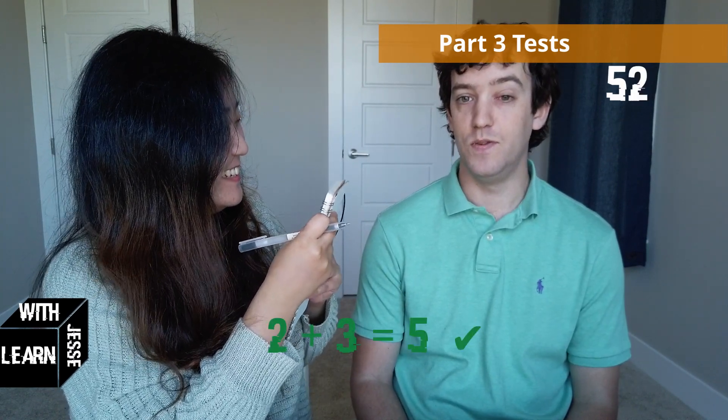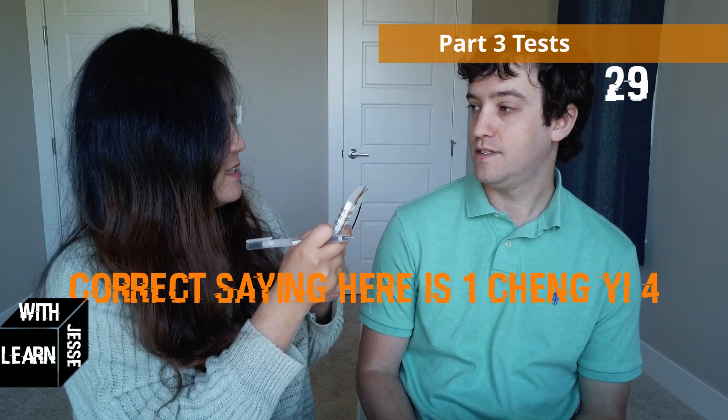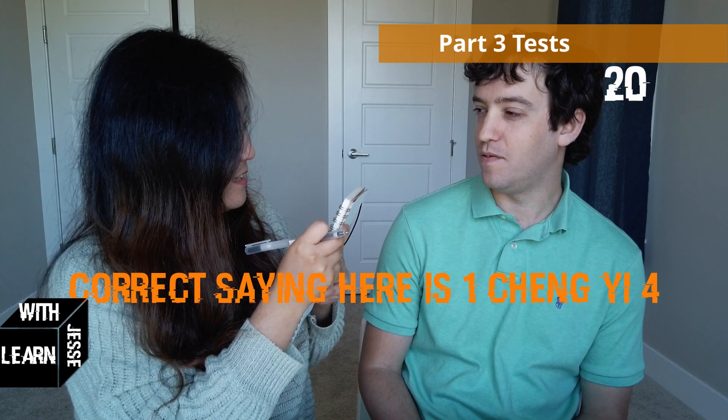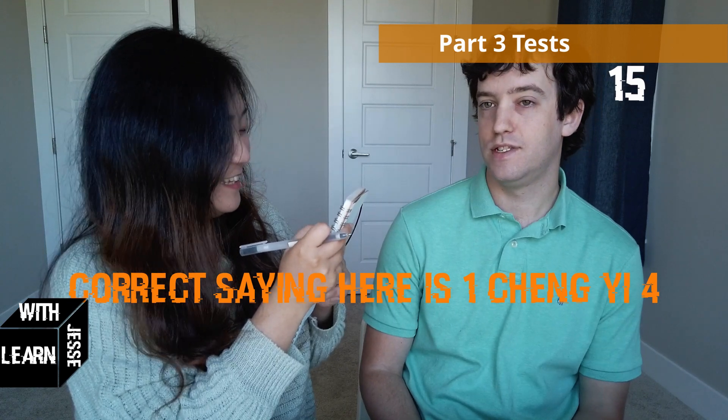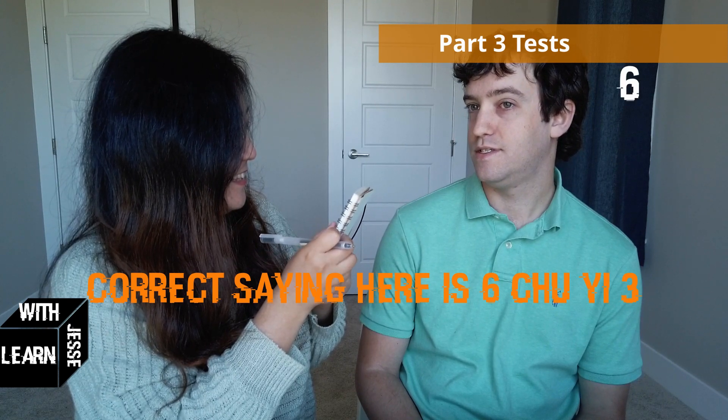Are you ready? 2加3等于 (2 plus 3 equals)? 5. Correct. 6减4等于 (6 minus 4 equals)? 2. Correct. 1乘4 (1 times 4)? 4. Correct. 6除3 (6 divided by 3)? 4加2 (4 plus 2)? Okay, in the listening part you did 4 questions correct.